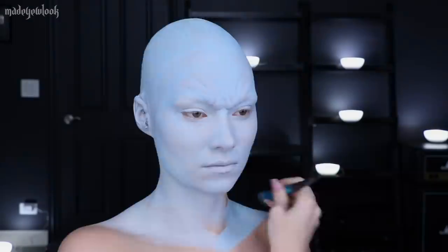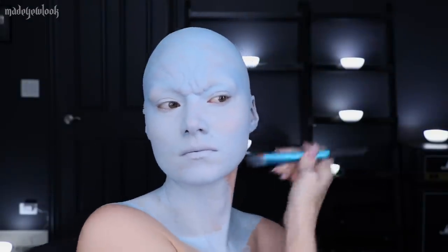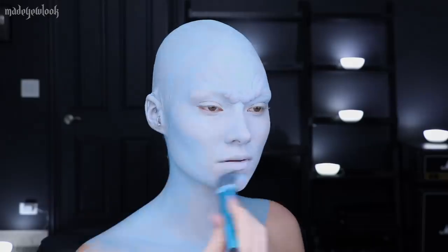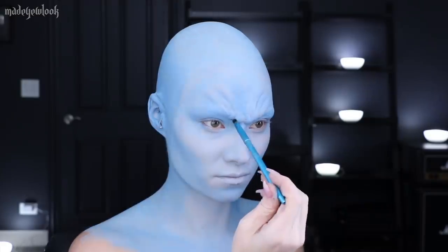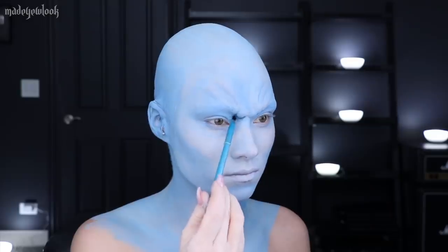I'm then mixing together a light blue body paint with white to make an even lighter blue body paint and covering my face, neck, and chest. Using the original blue body paint without the white mixed in, I'm then going to contour all of the areas of my face. And just to get a better idea of what I'm looking at, I also decided to add some shading right underneath the furrowed brow.